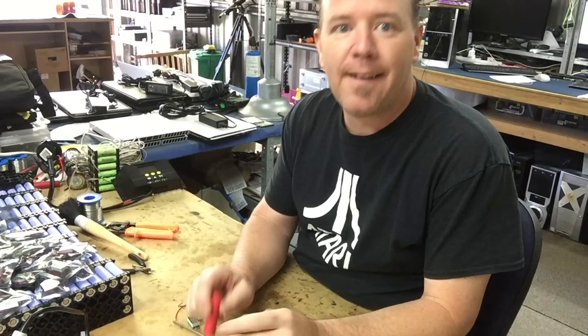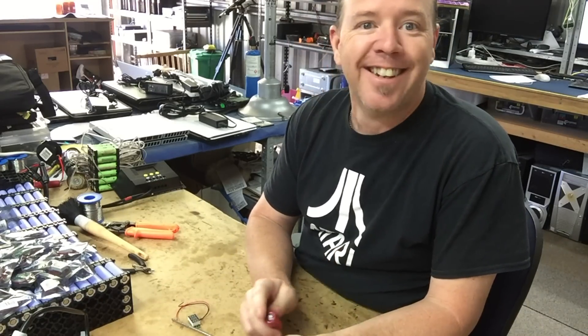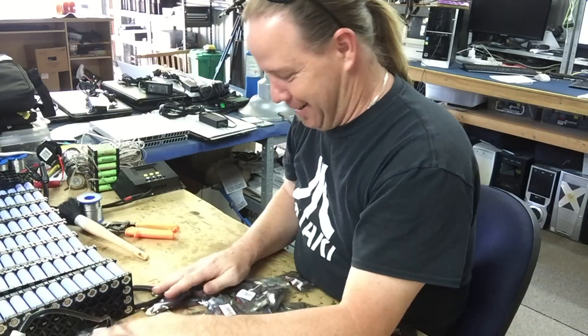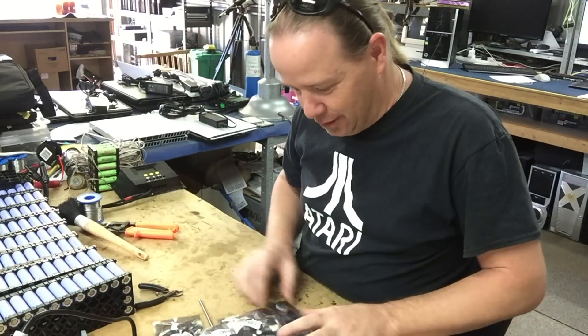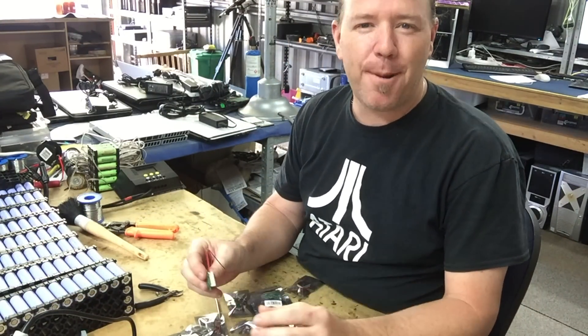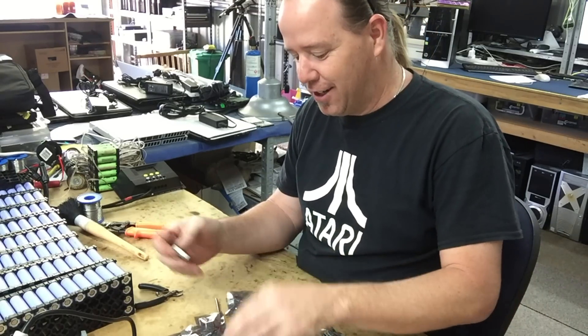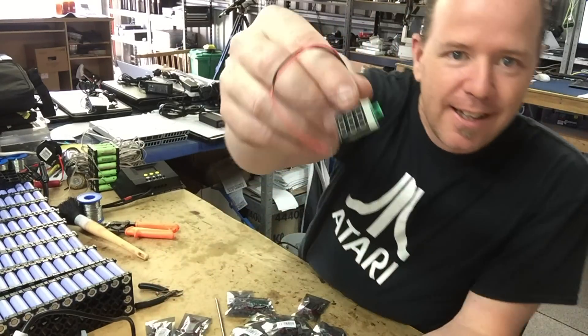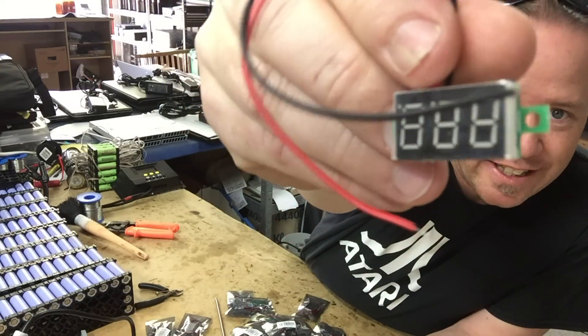G'day tubers, a little bit of an update. So, we've got these - all these things. Now, I've ordered these. A lot of people have suggested that I do it. I actually ordered these over two months ago, and apparently this is the third time that they've sent them, and I got a bunch of these.